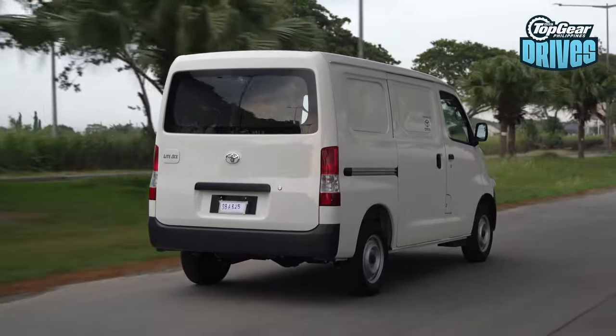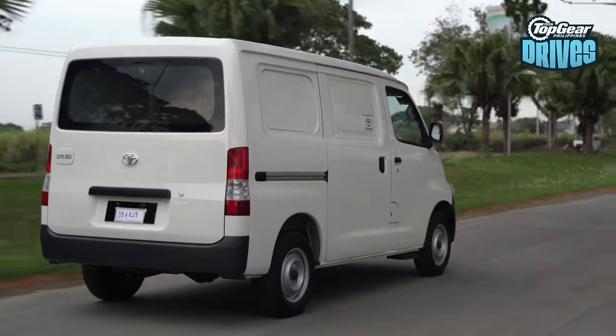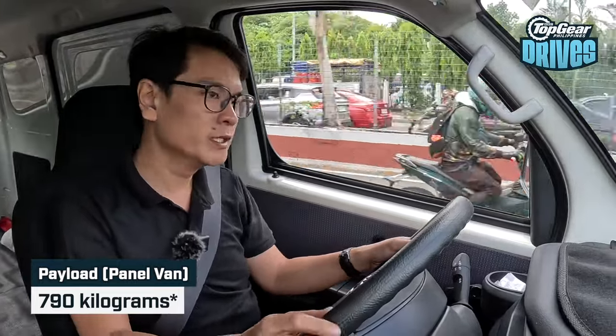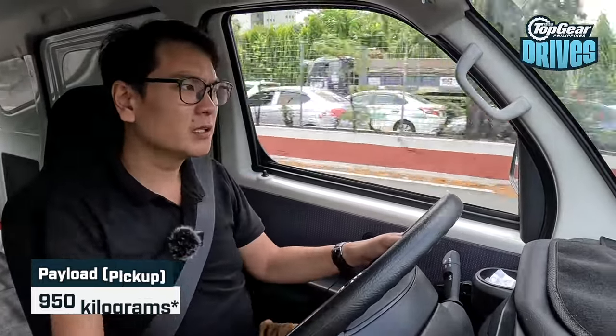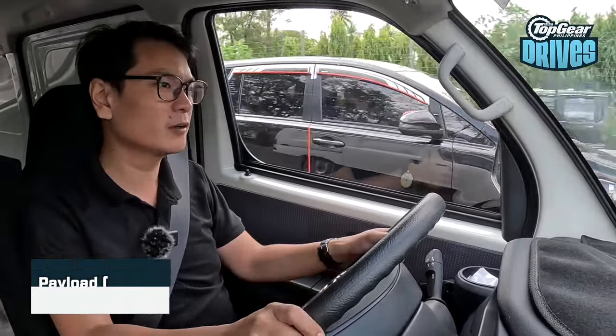If you're talking deliveries, I think it can carry the weight well enough, as long as you don't overload it. If you're curious about payload, it's 750 kilograms for this cargo van version. If you need a little bit more, the drop-side pickup raises that by 50 kilograms to 800 kilograms.